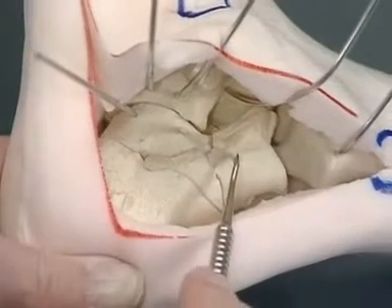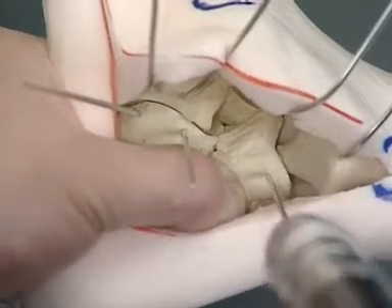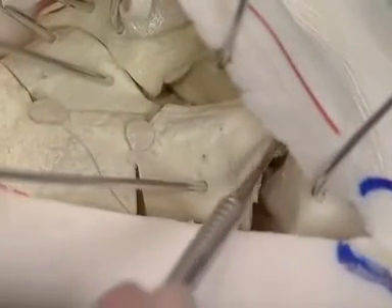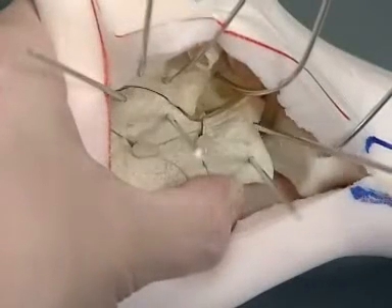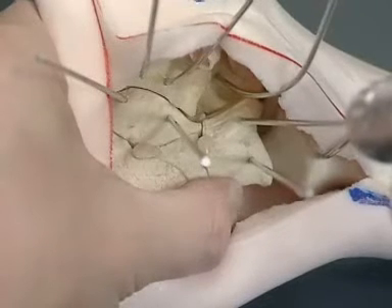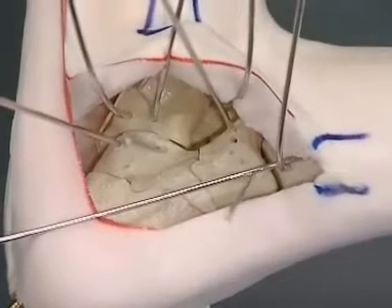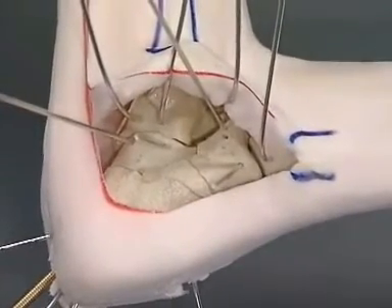The two fragments are fixed temporarily with two 2 mm K-wires. Before fixation with the second K-wire, the joint surface has to be checked for anatomic reduction. To hold the anterior process correctly in an anatomically reduced position, another K-wire has to be placed from posterior, fixing the tuberosity fragment with the anterior process fragment towards the cuboidal joint.